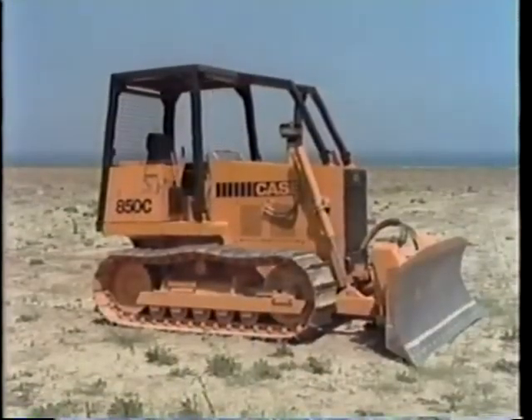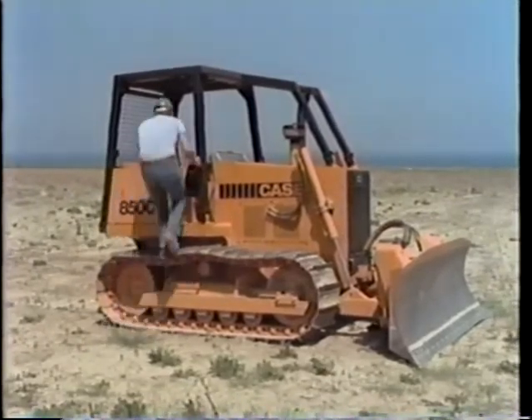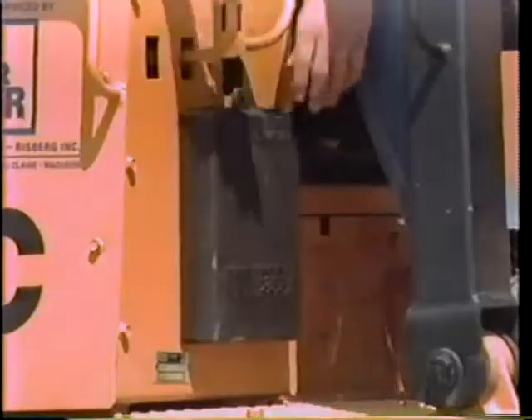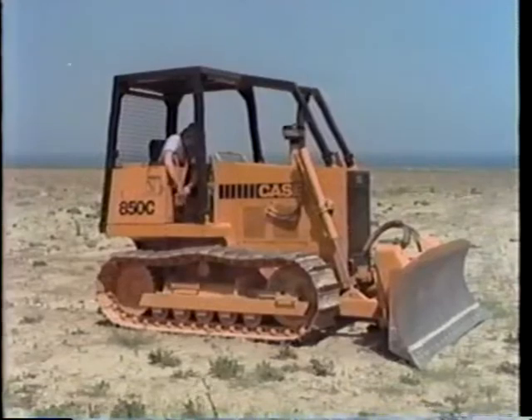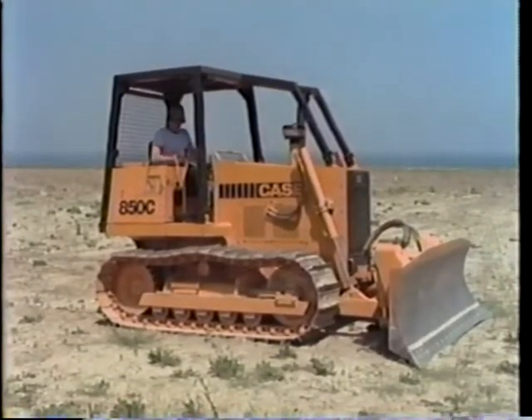Get on and off the machine properly. Grab the handrail and be careful of grease or mud so you don't slip. In winter, be careful of ice or snow. Now, reach into that box there and get the operator's manual. You'll have to really study the manual to be a safe and efficient operator.